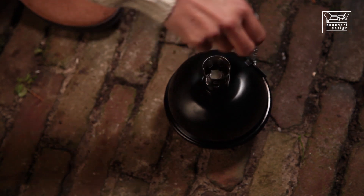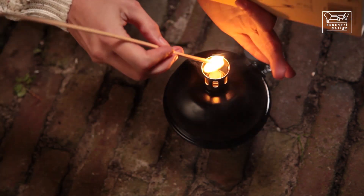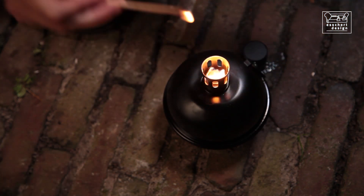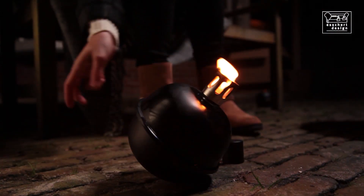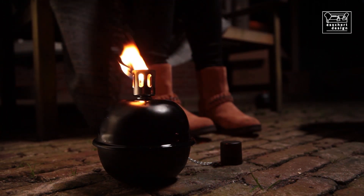Garden tumble torches were first designed in the 1950s in America, and were used to warn motorists of road workers ahead. The tumble torch is made from a powder-coated metal, and the base is weighted with stones, so that if it's knocked over, it can quickly return to an upright position.